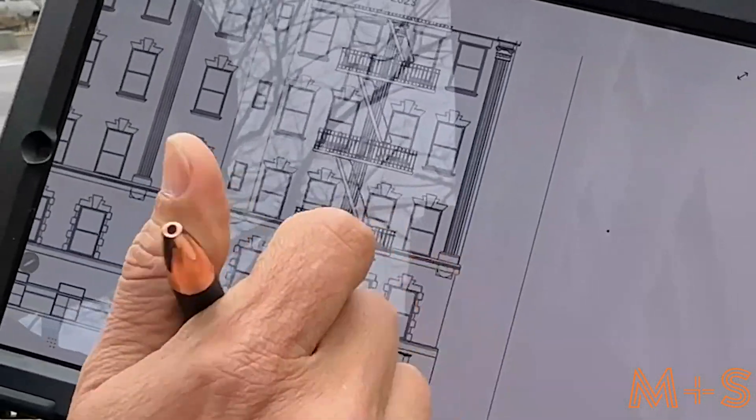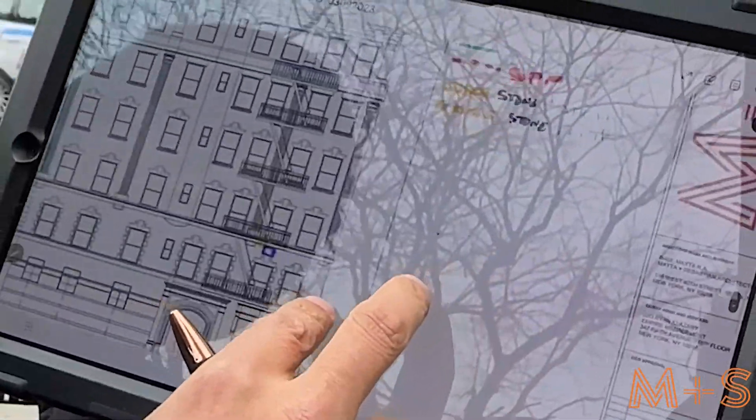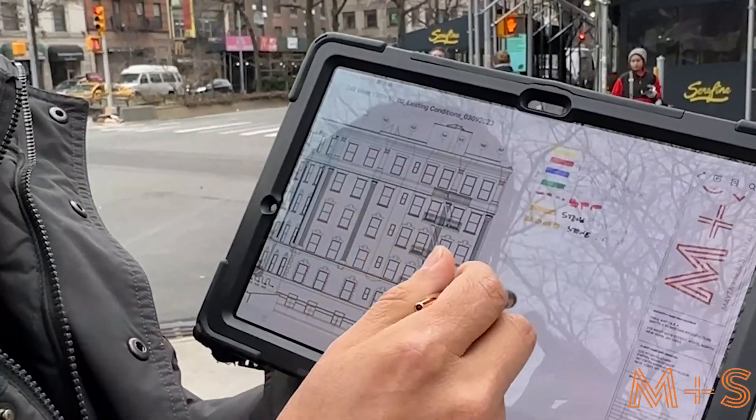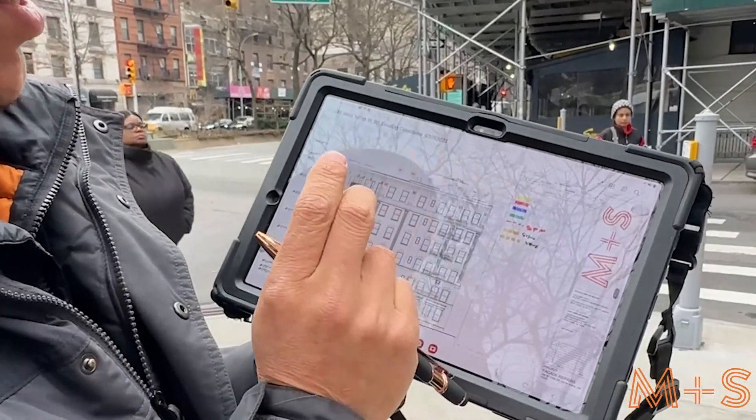This is the first step of the Phase 3 inspection — we're doing a visual inspection. The first step is to create your layout based on the materials of the building.